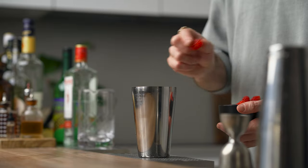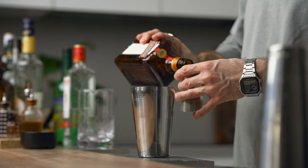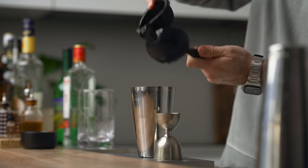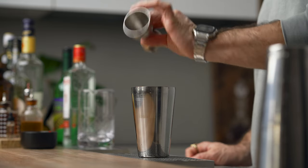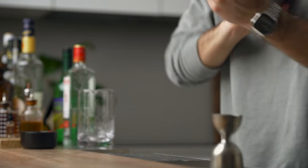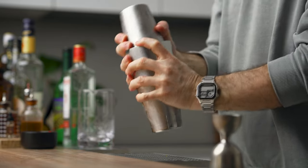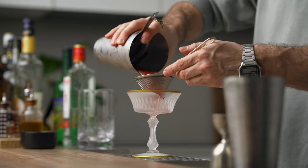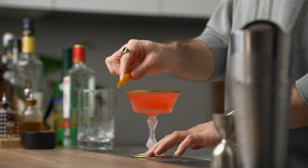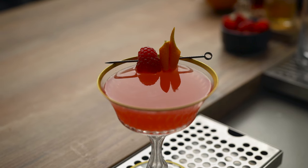First, add enough raspberries to cover the bottom of your shaker, then add two ounces of gin, a quarter ounce of triple sec, a quarter ounce of simple syrup, and three quarters of an ounce of freshly squeezed lemon juice. Fill with ice and shake for 10 to 15 seconds — because raspberries are so soft there's no need to muddle them, the shaking will do the trick. Fine strain into a chilled cocktail coupe, express an orange zest across the top, and garnish with the zest and a raspberry on a pick.